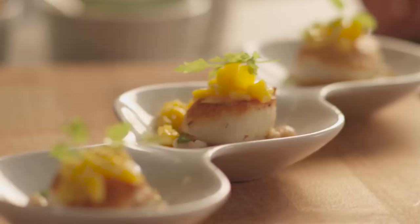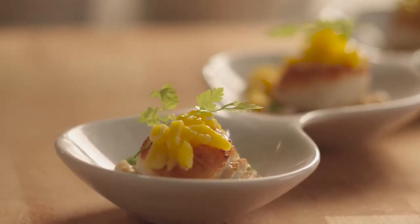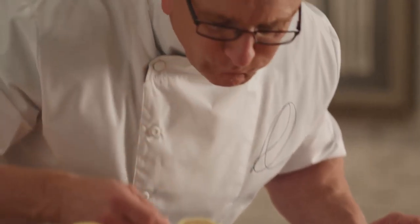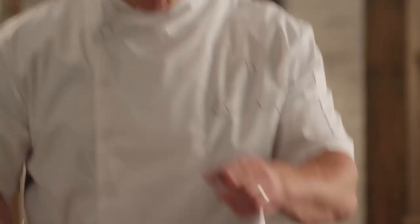One more over here. Now look how simple and elegant that is. Pan seared scallops, green pea sauce, mango to die for. Simple, clean and healthy. Enjoy it.